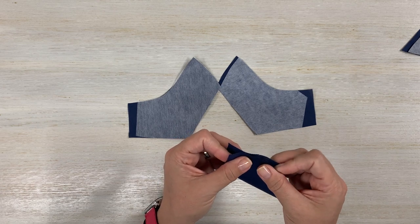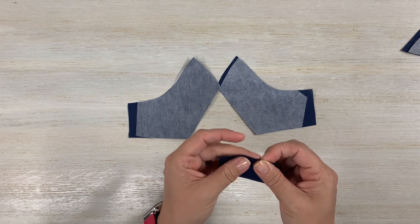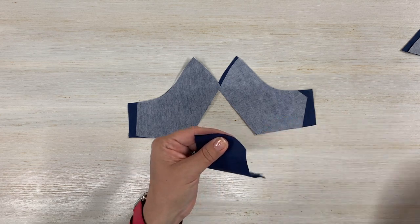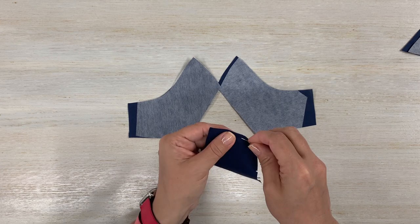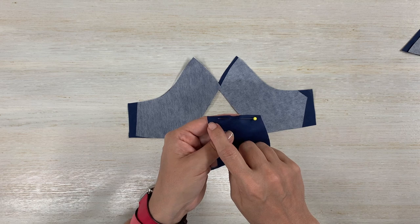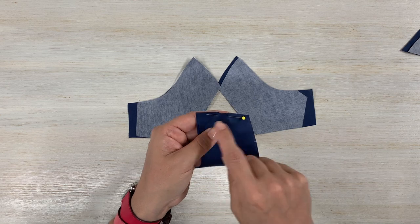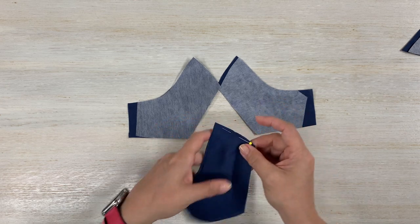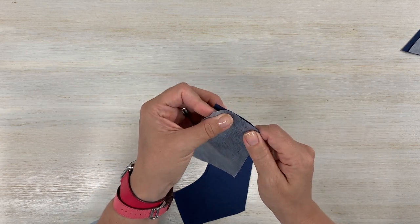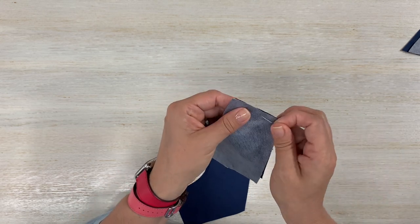This pattern asks you to use a quarter-inch seam allowance — usually we use five-eighths, but this is a quarter inch. Go ahead and grab those two pieces at that notch, pin them, and stitch a quarter-inch stitch from end to end. Don't forget to back-stitch at the start and at the end. Do that now for both masks, making sure you sew with right sides together.